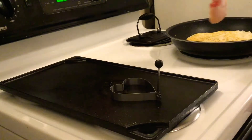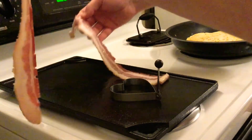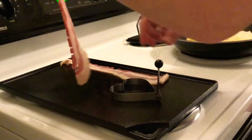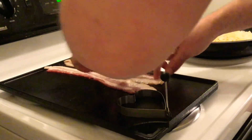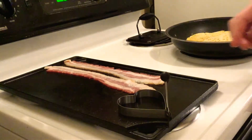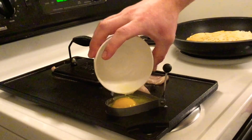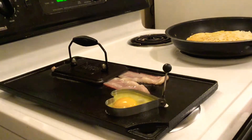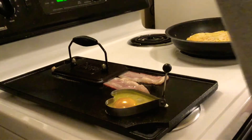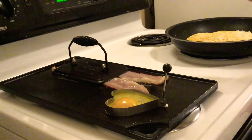Okay, I have the bacon going down. I'm putting the bacon press down — I didn't want to use it because I knew it was going to come out of the ring. Let it form up a little, and I'm adding some cracked black pepper in there.